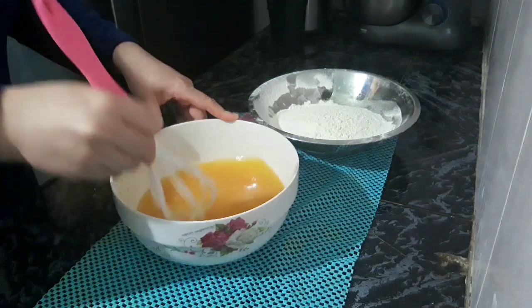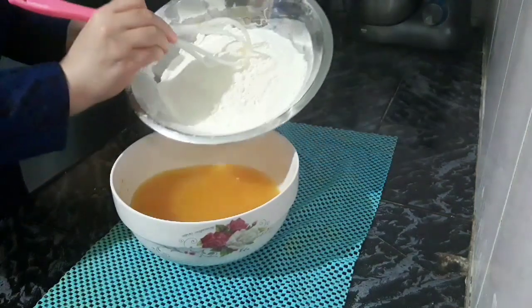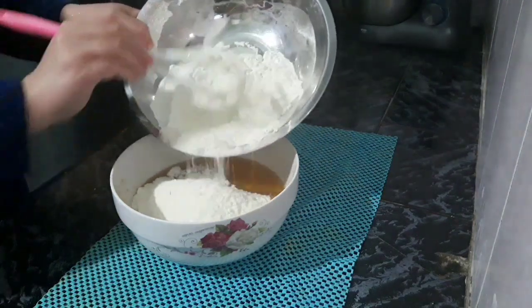We will add a little bit of sugar and a little bit of salt.